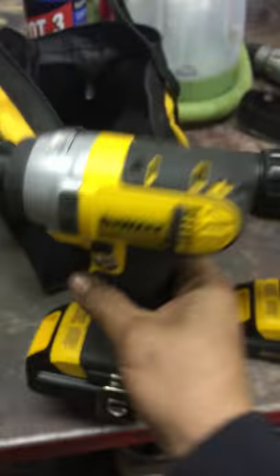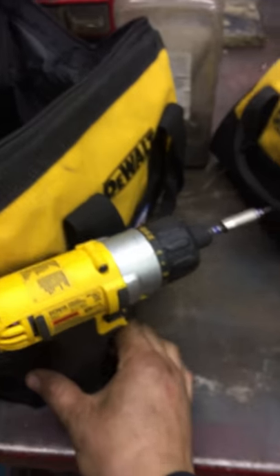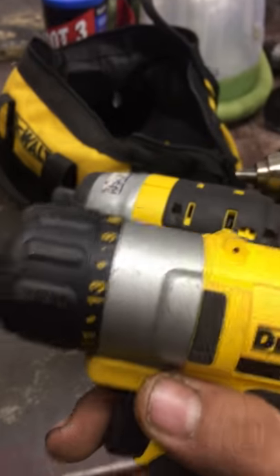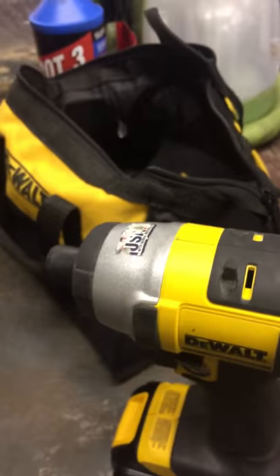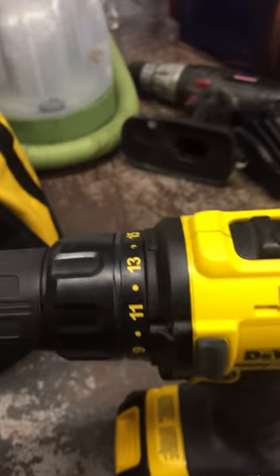And then this is a 12 volt. This is what I was talking about — it has the numbers on it, just like the drill does.